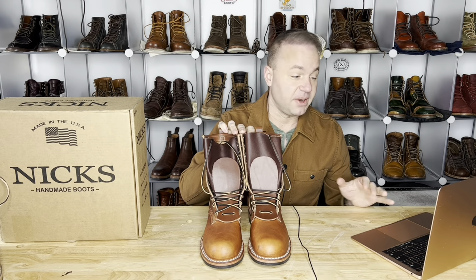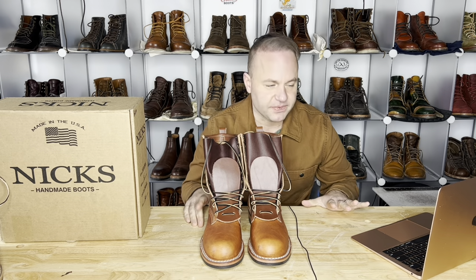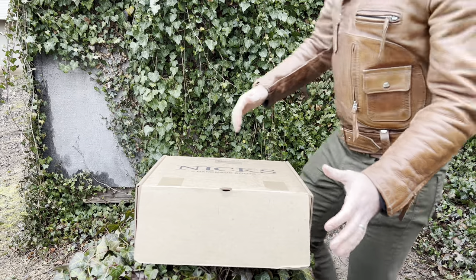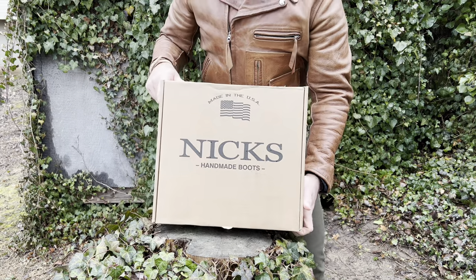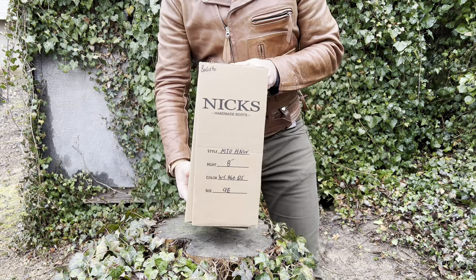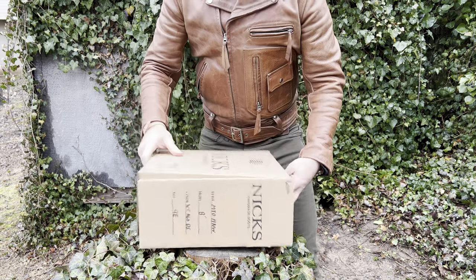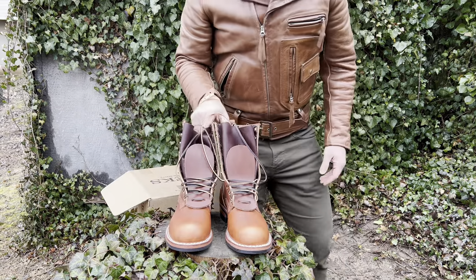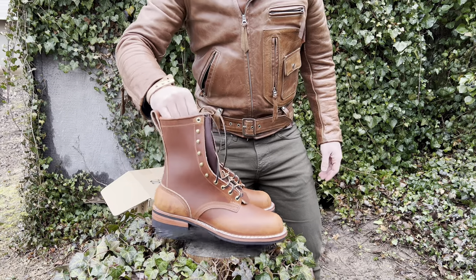This is a very special pair of boots. This is the NIX boot made of Wicket and Craig double stuffed leather. These were limited to only a hundred pairs total. This is the newest Wicket and Craig leather offering, which is the natural double stuffed. It's exactly as it sounds — it's stuffed with waxes, oils, and tallow.